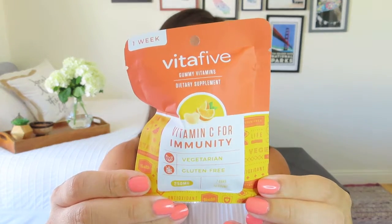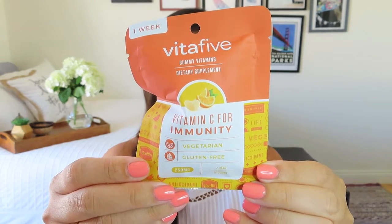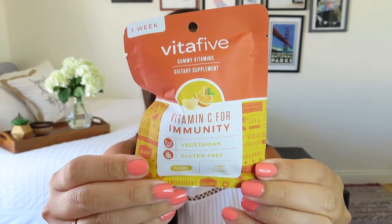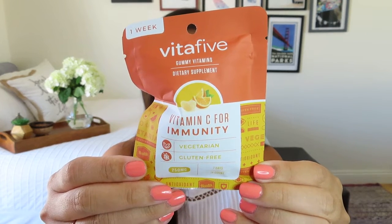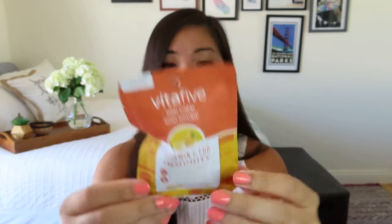The first item I'm seeing is these Vita 5 gummy vitamins dietary supplement in a nice citrus flavor. I love gummy vitamins — it makes it so much easier to make sure I take them. It says vitamin C is essential to a healthy lifestyle; two gummies have the same vitamin C as three and a half oranges, made with pectin derived from fruit rather than gelatin. It's vegetarian and has no gelatin, which is nice. I can put these by my coffee maker to make sure I get my vitamin C.